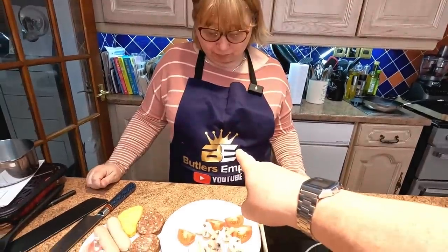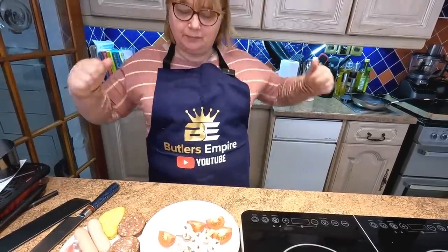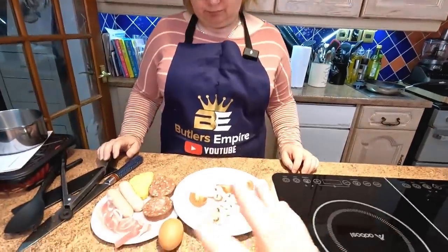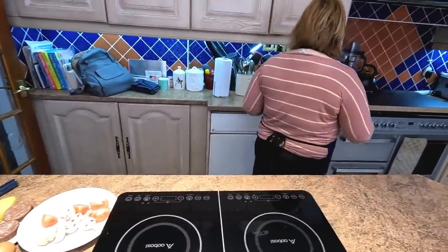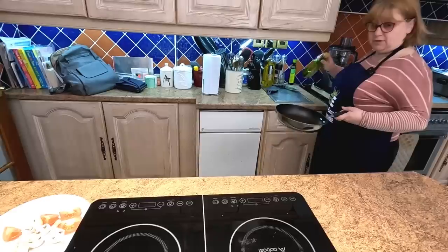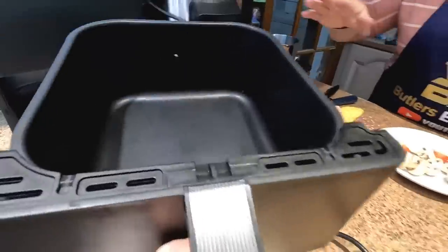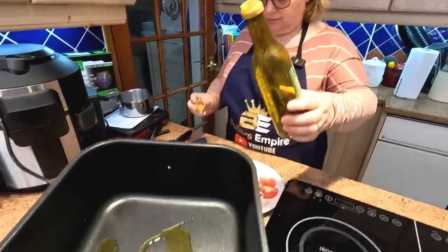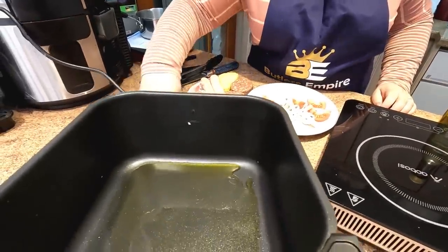Don't forget, folks, we've now got our new aprons on. If you want one of them, we'll leave a link in the description below, or just go to eBay and type in Butler's Empire - you'll see all the merchandise there. Right, so let's get the frying pan over here. Let's get some oil in the kosori as well. Let's get the meat on. So yeah, we're gonna be doing it in the kosori this one, folks. I have preheated it. And we're taking the crisper tray out because we're gonna try and utilise the bottom element to help cook this stuff as well.